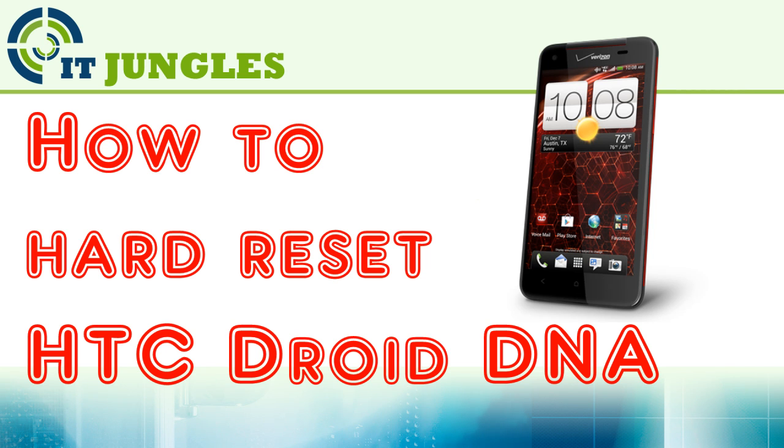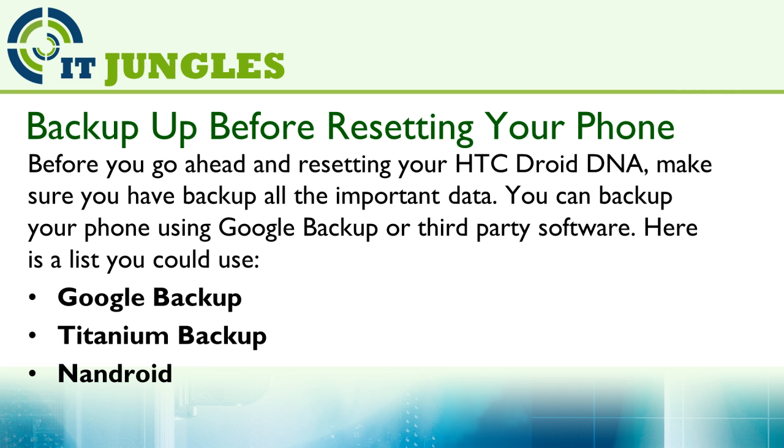How to Hard Reset HTC JoyDNA. Before you go ahead and resetting your HTC JoyDNA, make sure you have backed up all the important data. You can backup your phone using Google Backup or other third-party software.